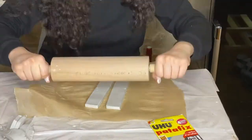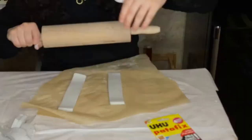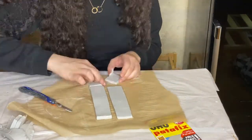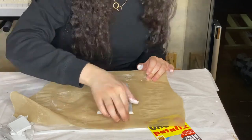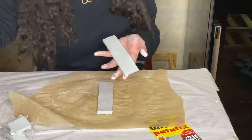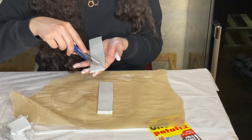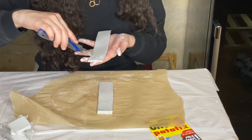We ended up flattening the strips a little more because they were too thick. In order to join the two edges of each napkin ring, we roughen the places where they're going to meet so they stick together better.